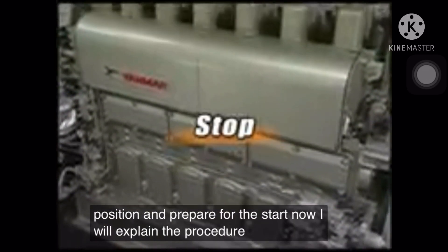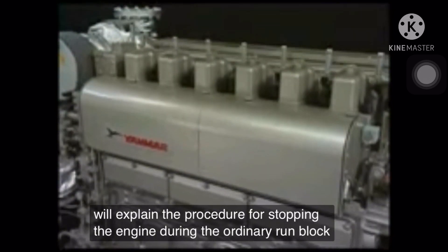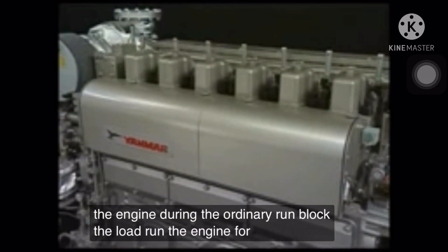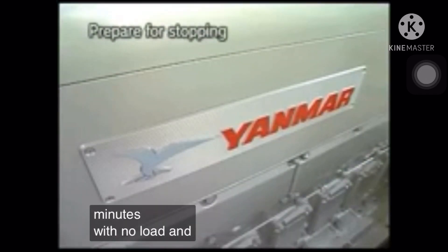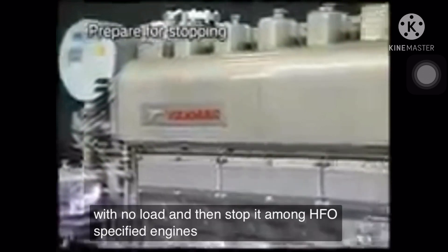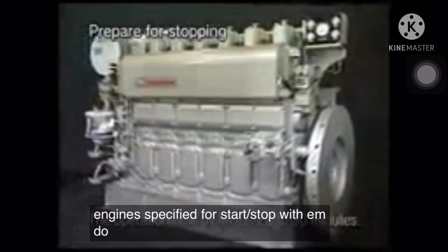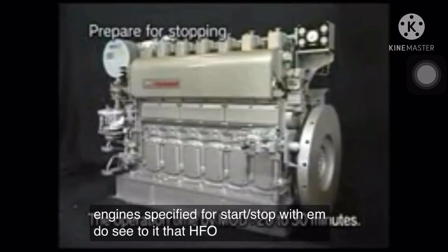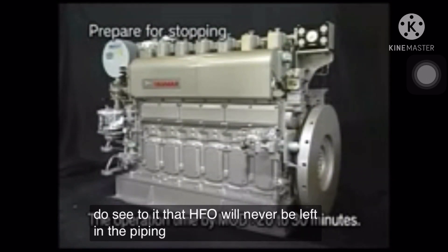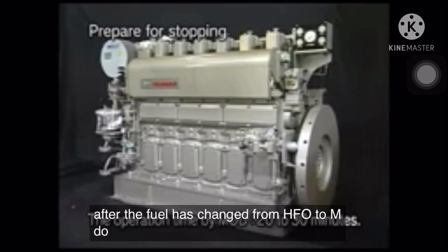I will explain the procedure for stopping the engine during the ordinary run. Block the load, run the engine for about 10 minutes with no load, and then stop it. Among HFO specified engines, however, for the engine specified for start-stop with MDO, see to it that HFO will never be left in the piping when the engine is stopped after the fuel has changed from HFO to MDO.